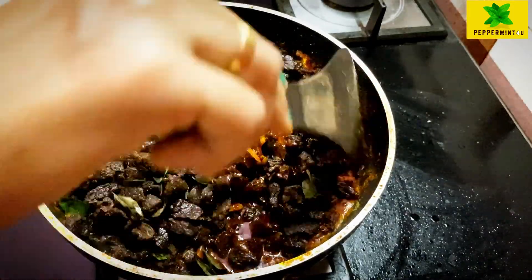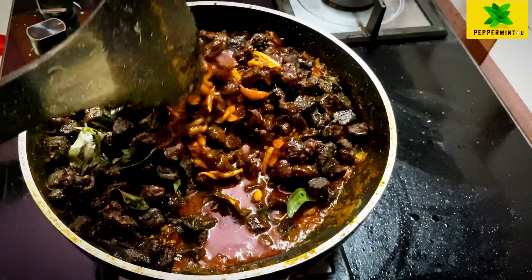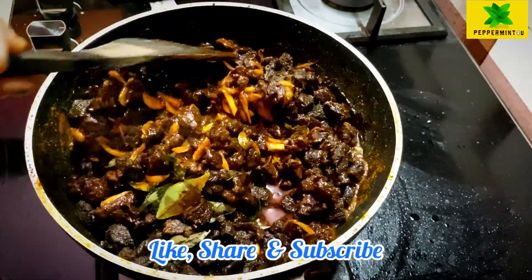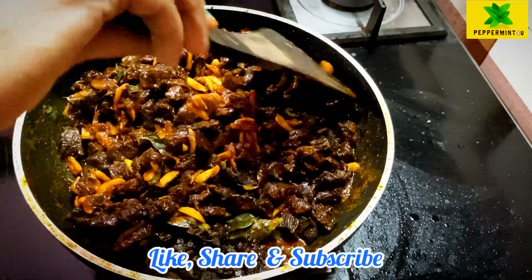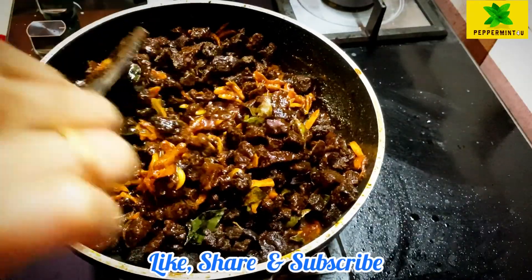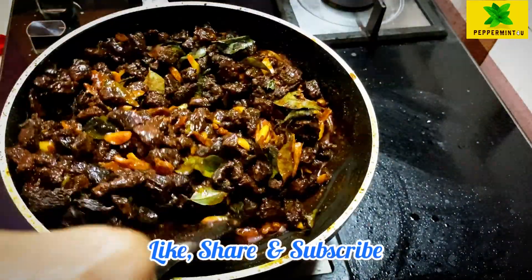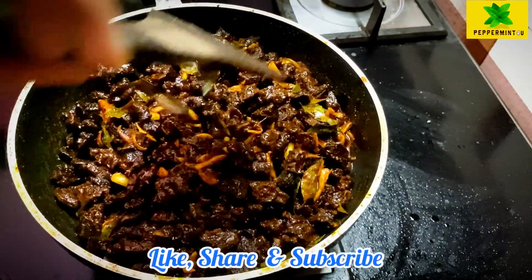This is a good thing for the filling. When I put a little salt in the vinegar, it's soft. Let's mix the vinegar in a little bit and taste it. That's why I'm going to dry it.